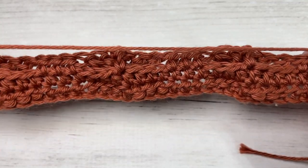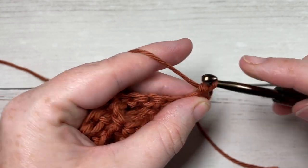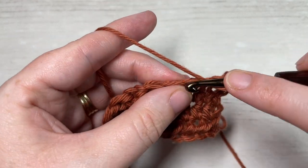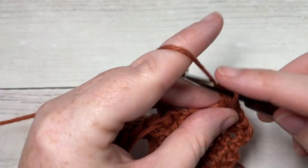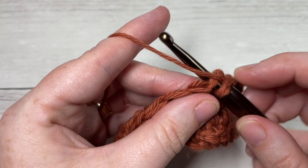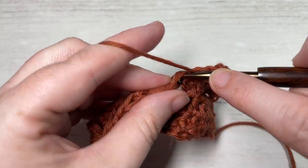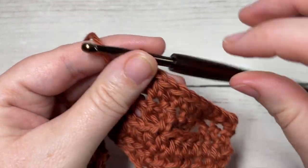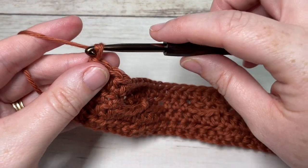Row four is quite simple. Half double crochet into the first stitch and then half double crochet into each stitch all the way across. Every even row — rows two, four, six, eight, and so forth — is going to be a plain half double crochet row, just to get you back to the beginning so your cable stitches all appear on the same side. At the end of row four, chain one and turn your work.